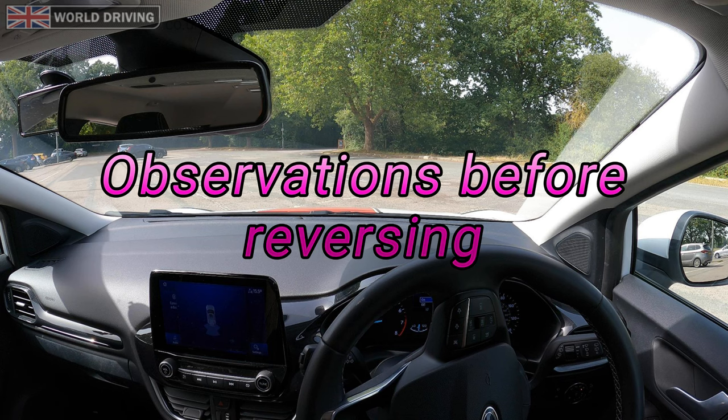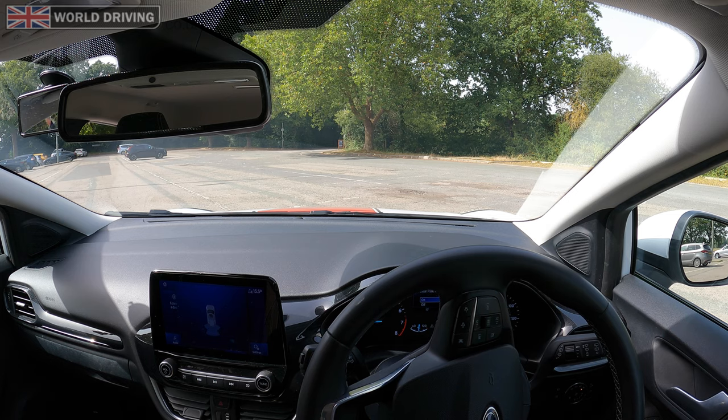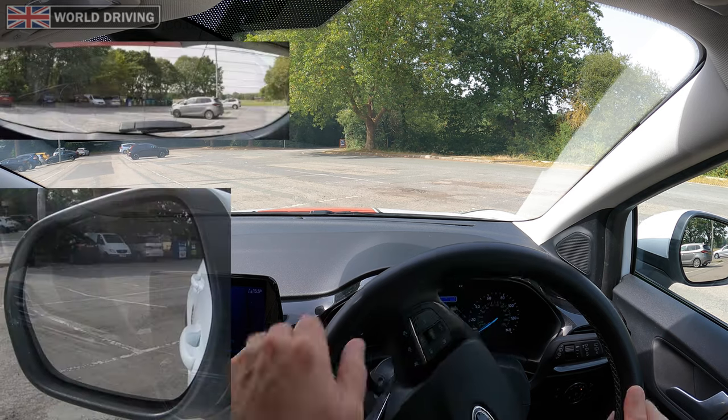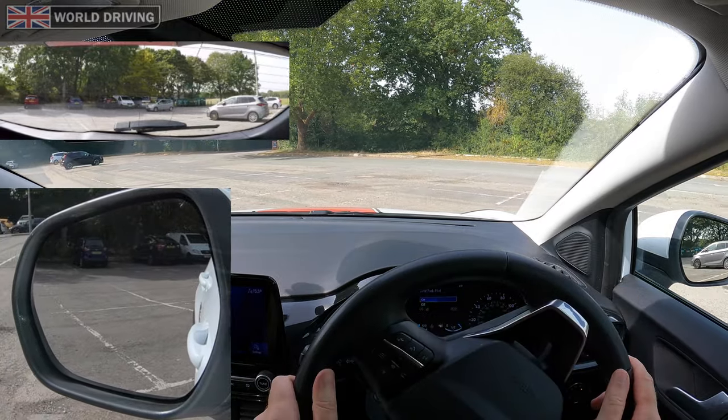Before reversing you must check the blind spot on the right, the right hand mirror, ahead, left hand mirror, left blind spot, and over your left shoulder through the rear window. When it's safe, slowly reverse and steer maximum full lock left so the back of the car goes left.